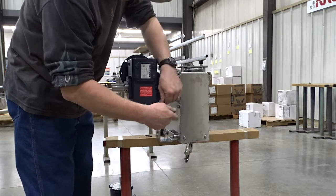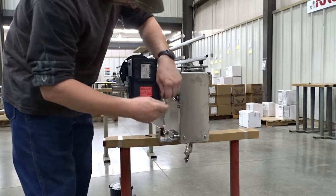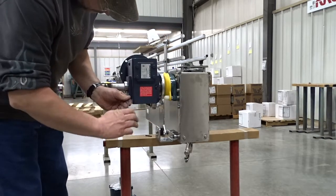Tighten your four set screws. Everything should be in line now — we have it tightened to the torque arm and everything is aligned, so just tighten that down to the shaft.